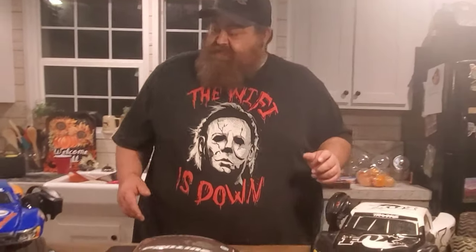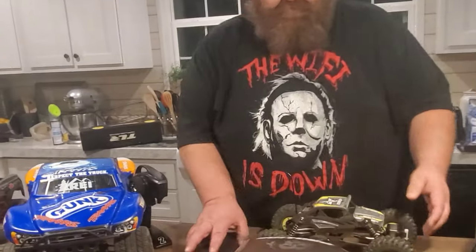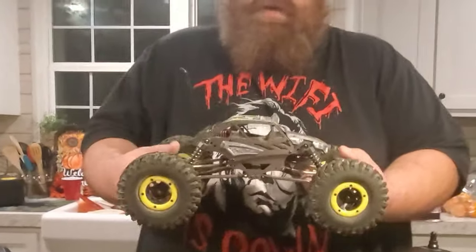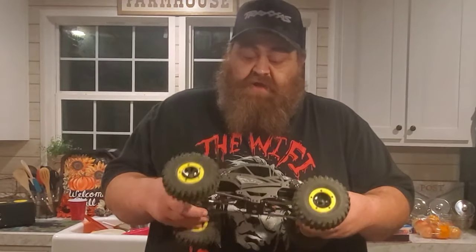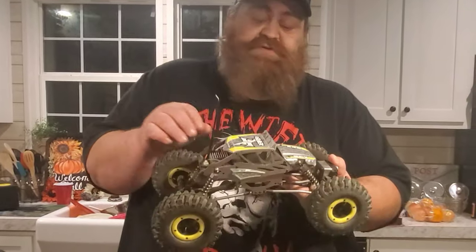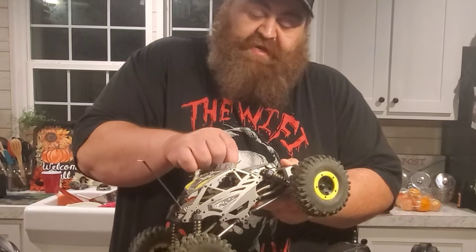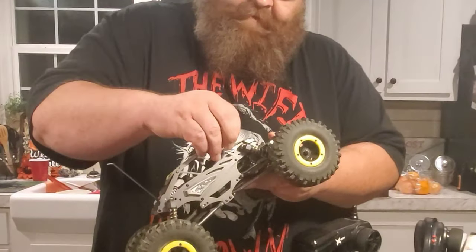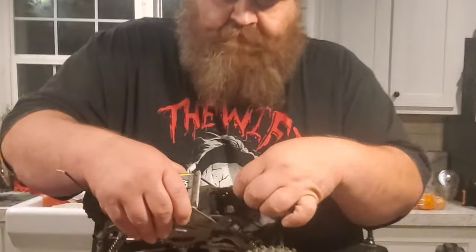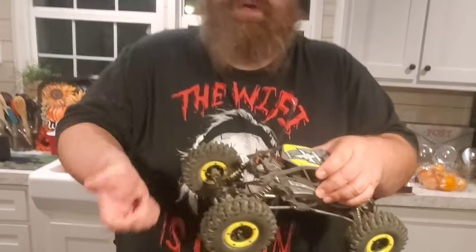Let me show you on this one, because this is a good, affordable starter. It's an ECX Temper 2 — a little rock crawler with four-link suspension, nice axles, all the internals are covered, and an aluminum body. You pull these pins, and up here is where your battery goes. Pop a battery in, flip a switch, and it's ready to run, ready to race.